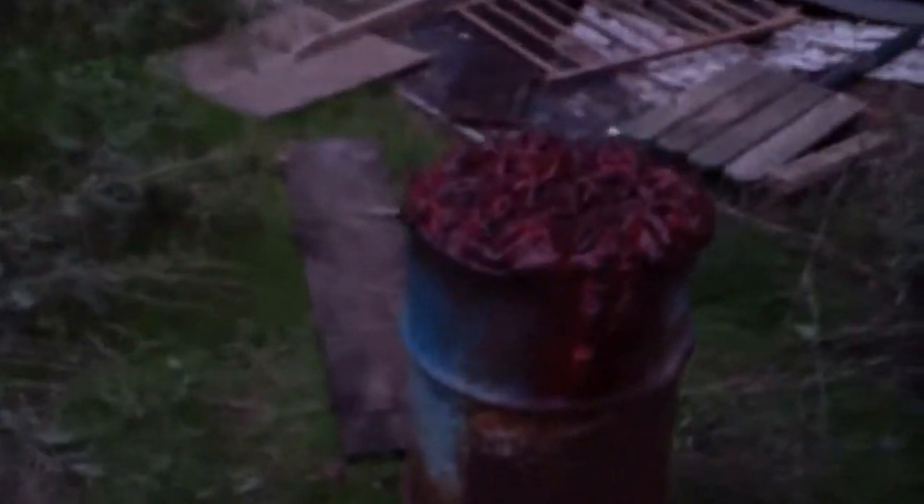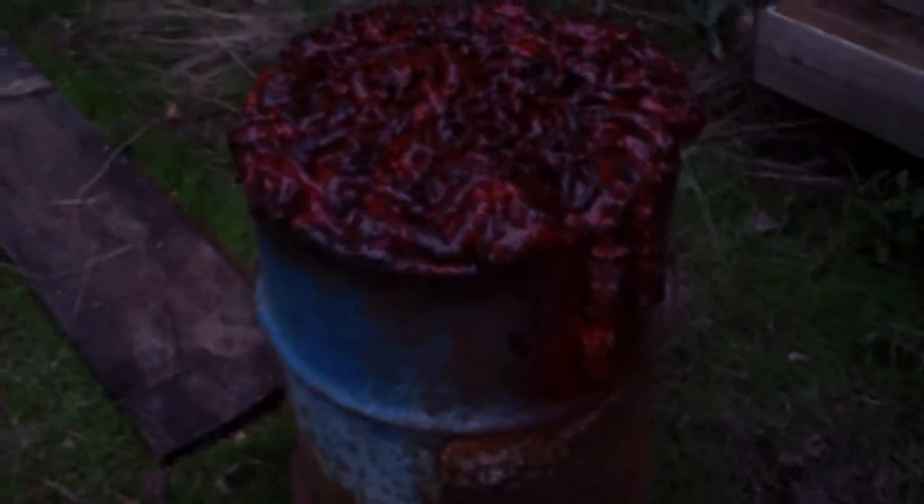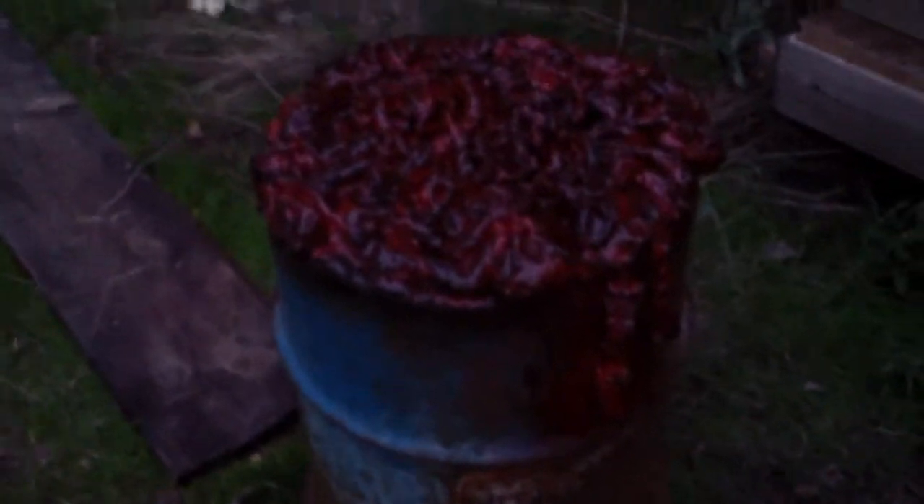That's gonna be it for tonight — good bit of work got done, especially for a school night. This barrel is looking pretty good as it dries; I really like that look. Let me know what you guys think, but I think it looks real nice and gory. I'll see you next video.